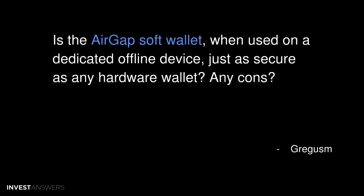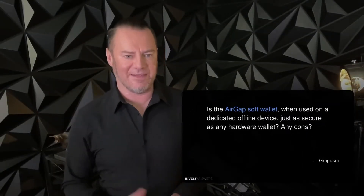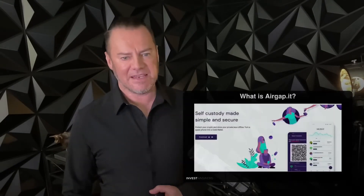Is the AirGap soft wallet, when used on a dedicated offline device, just as secure as any hardware wallet? For those who may not be fluent in English, a con is a disadvantage. Let's dig into that.